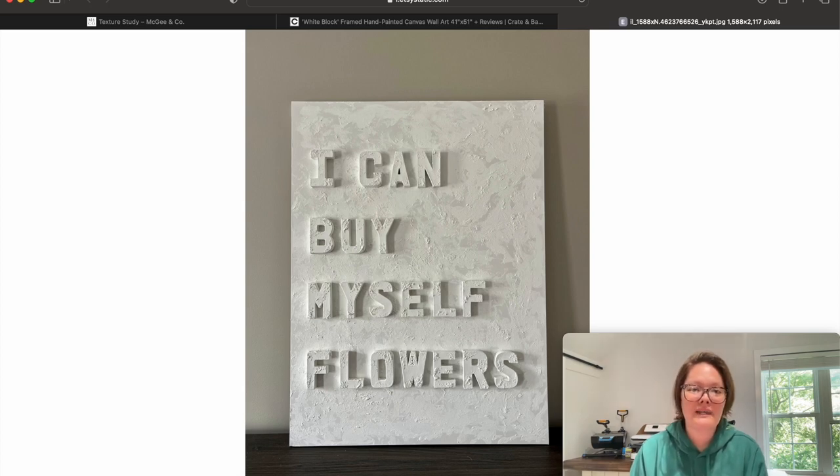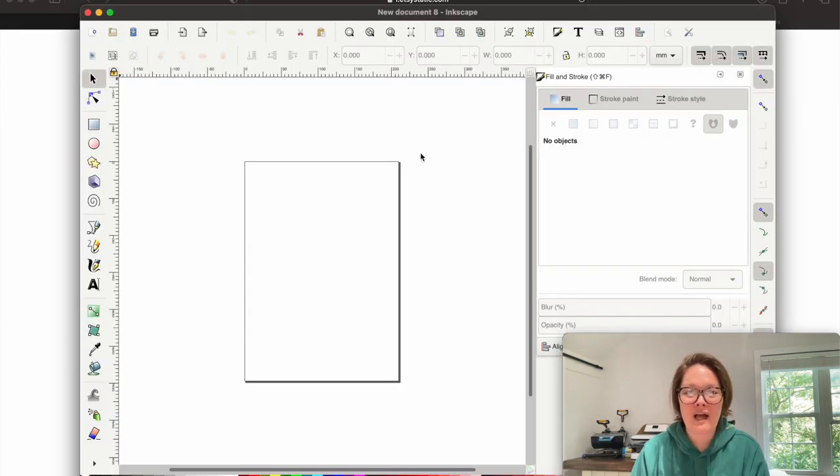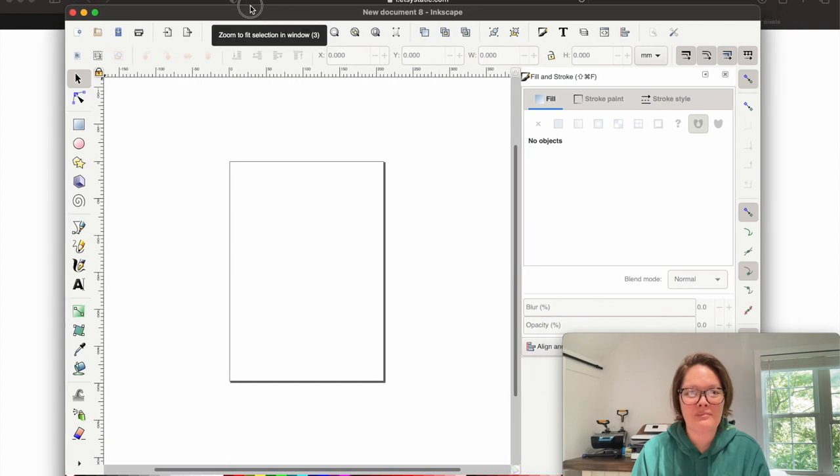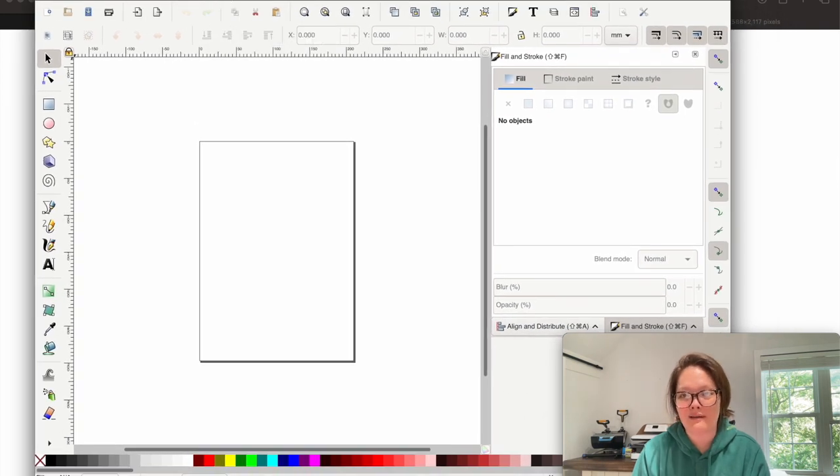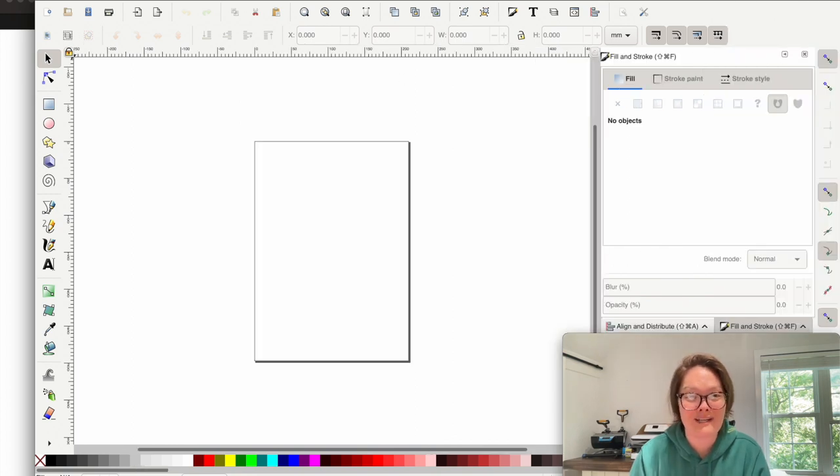If you don't have a laser cutter, I'm thinking this person used paper mache letters from the craft store — they're only about three inches and you can probably buy them on Amazon too. So what I'm going to do is open up a blank window in Inkscape. It's a free program — I love it. It's like the greatest design program ever for being free.